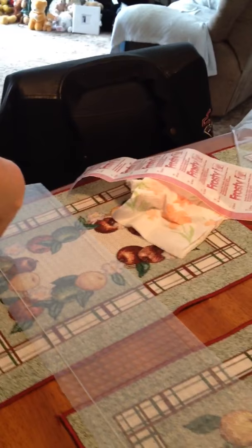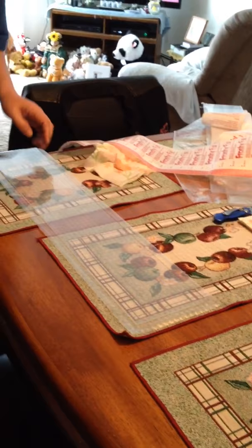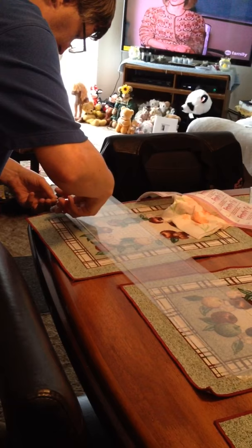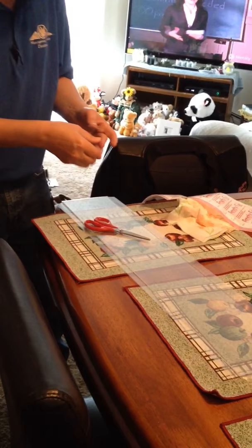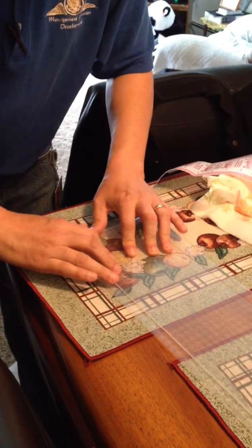Trim the corners to the square, making it easier to fold over the edges. Fold them over the edges tight, removing any air bubbles and any wrinkles.